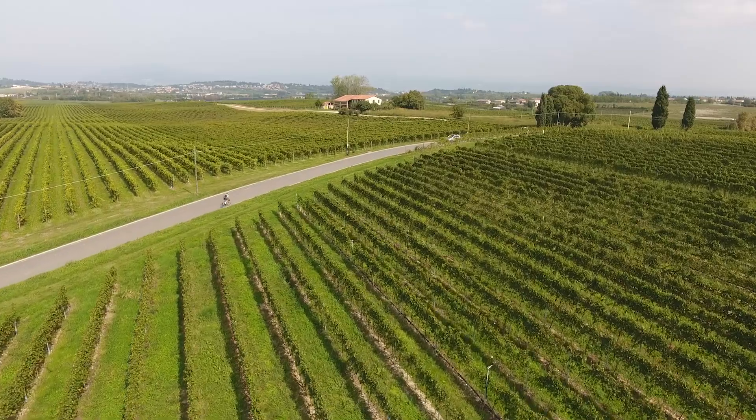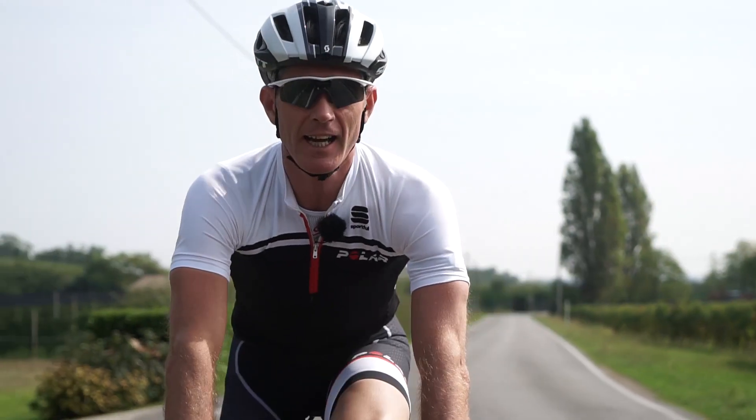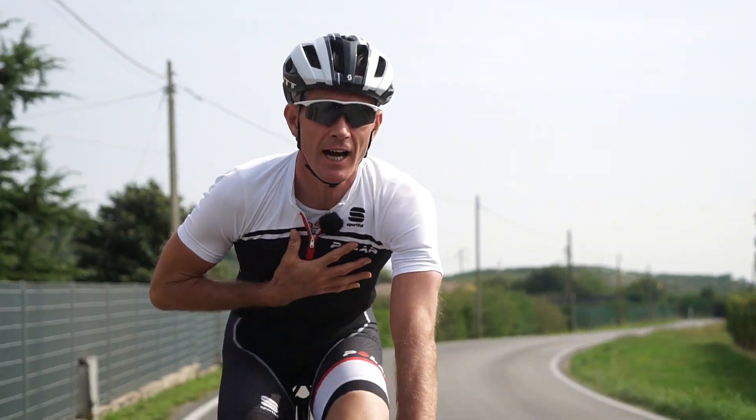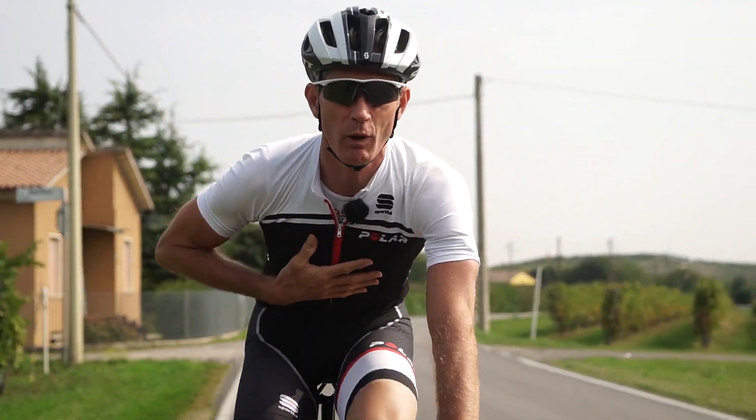First thing to notice out on the road with the OH1 is that looking down and seeing my heart rate, it feels really weird not to have a transmitter on. It feels weird but in a really good kind of way.